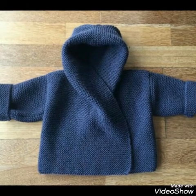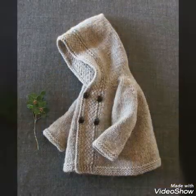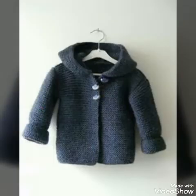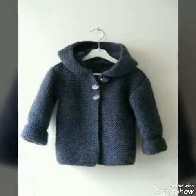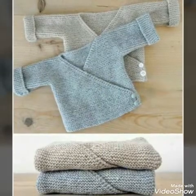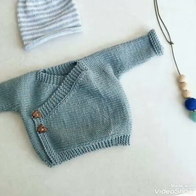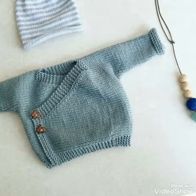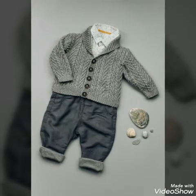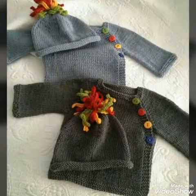Assalamualaikum friends, welcome back to my channel The Fashion World. How are you guys? I hope you are well. In this video, I am going to show you a very beautiful and stylish sweatshirt hand knitting. It has a very beautiful design and colors.